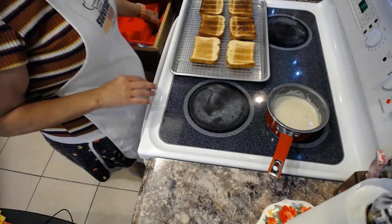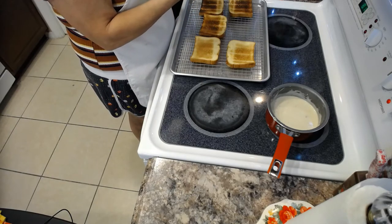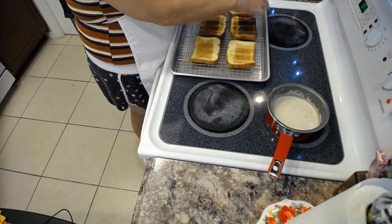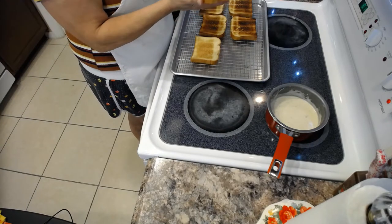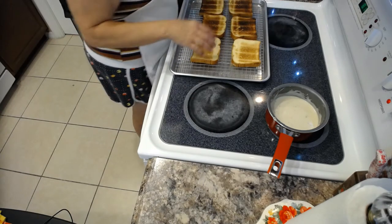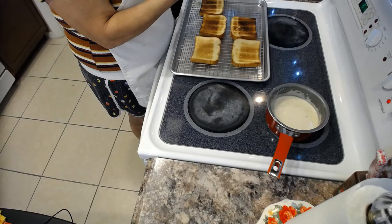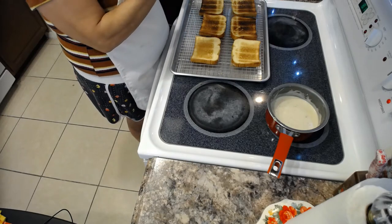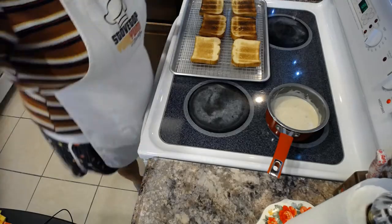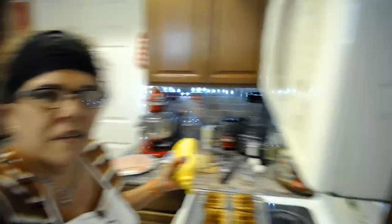Now we're assembling the sandwiches. I have some unsalted butter that we're going to put on one side of our toast. On the opposite side on top, we're going to put some mustard. The French use whole grain mustard, but yellow mustard works fine. Our oven is at 400°F right now, and we're going to switch it to broil — we're going to broil these for three to five minutes.